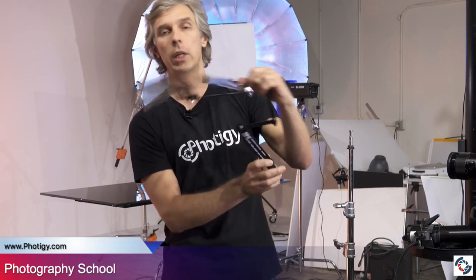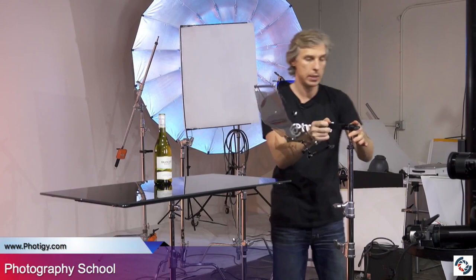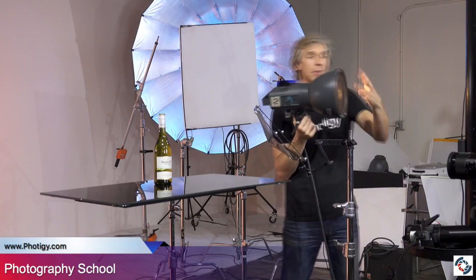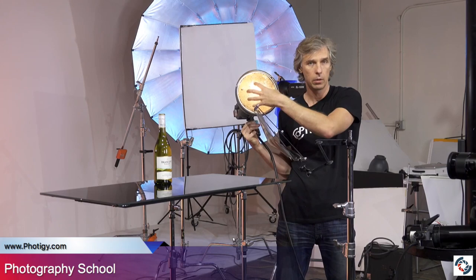This is the filter holder from Smith Victor — pretty cool thing. What it does is let you mount this holder in front of the light using the same stand, so it sits here and then you put the light here. This is a regular light — just a strobe with a honeycomb grid, a 20-degree honeycomb grid — just to make sure the light won't spill too much and everything goes through the filter.